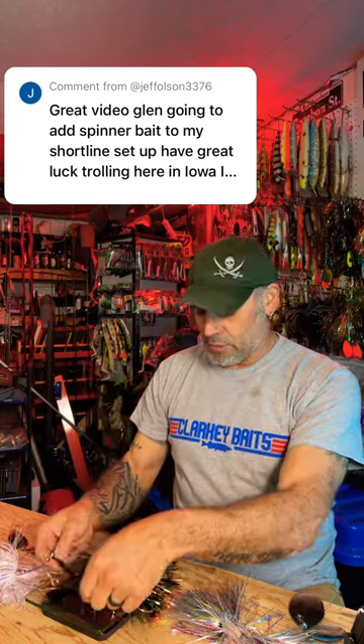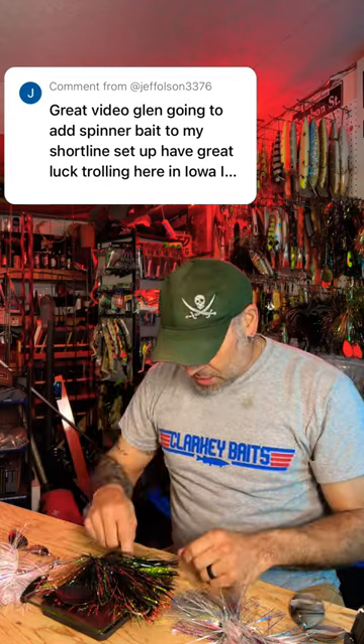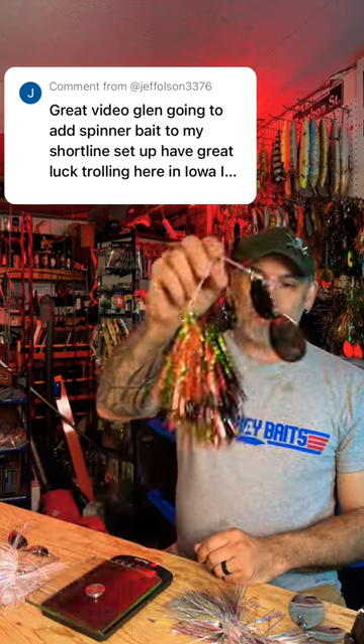The question was how heavy the weed whacker spinnerbaits were from Blue Water Baits. Here's the first one with the Indiana and a fluted blade — it comes in just shy of three ounces.